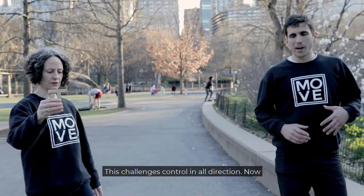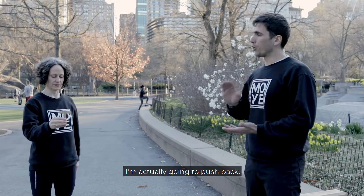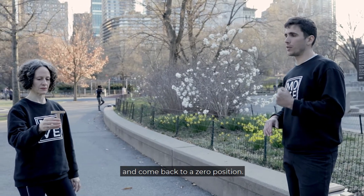This challenge is about control in all directions. Every time Christina touches a target, the instructor will push back. As soon as she makes contact, he pushes back, and she has to remain balanced and return to a zero position.